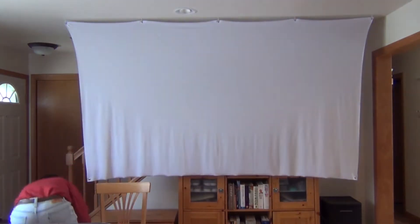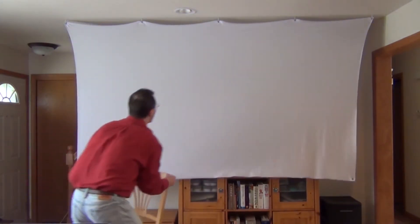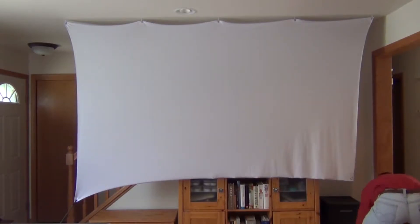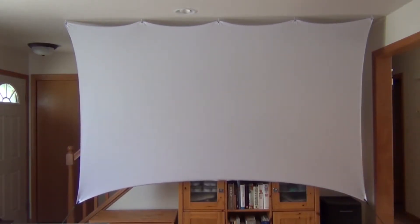It simply attaches to five small hooks in the ceiling that you can barely see. The bottom corners attach with a bungee to something as simple as a water jug or whatever you want to use. And there you have it — the screen is completely up.